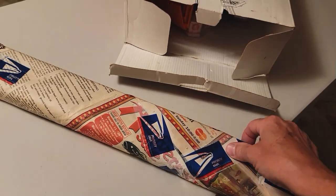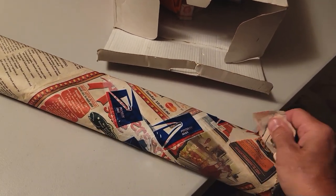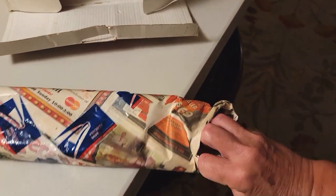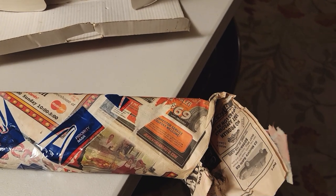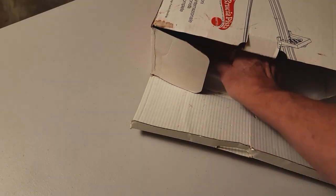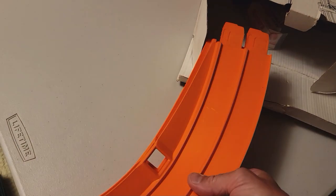Let's see, we gotta find the top of the paper. Yeah, looks like the top of the paper over here. Let's see if I can just pull some of this out. 2005. Well, that's probably about the time I got this — 2005.